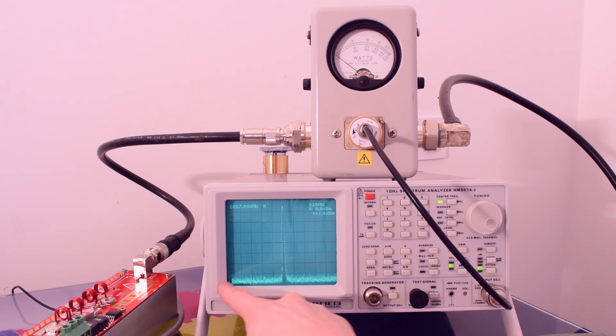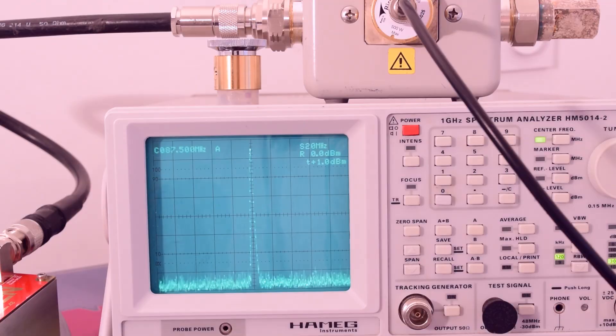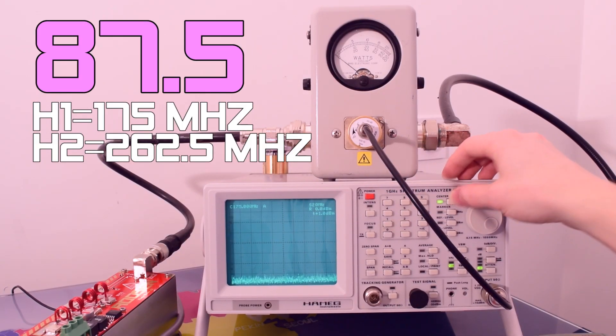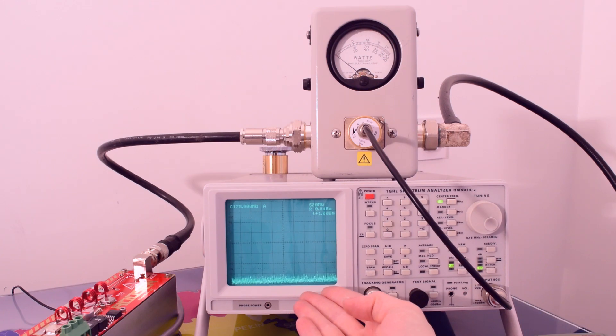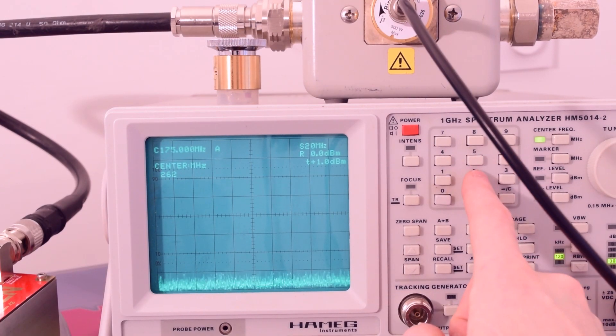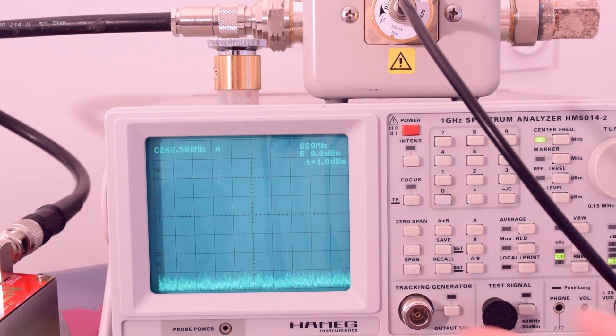As you can see here, this is the spectrum. We're going to check for the first harmonics — as you can see, there is nothing. Let's go check for the second harmonics — again, there is nothing.